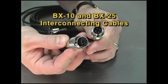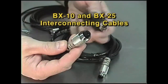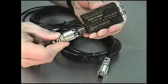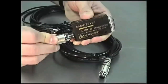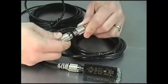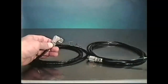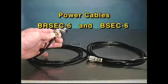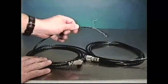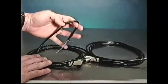The BX10 and BX25 are interconnecting cables that are 10 and 25 feet long respectively. Both have male and female connectors — the female end plugs into the sensor and the male end plugs into the power cable, helping to extend your sensor several feet away from your power supply. These are the BRSEC-6 right-angle connector and the BSEC-6 straight connector. The black cable has a smaller outside diameter and is very flexible.